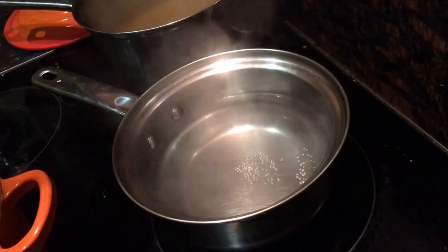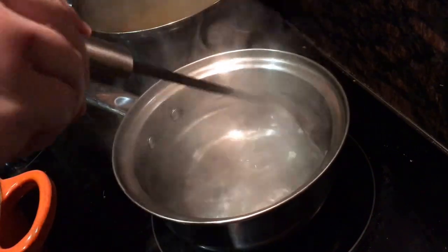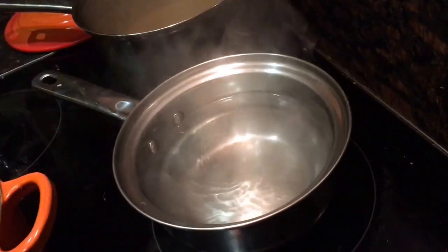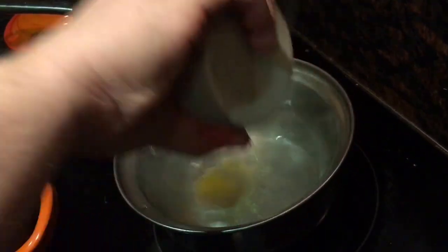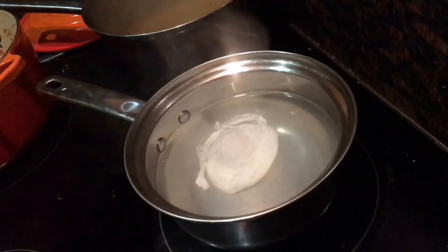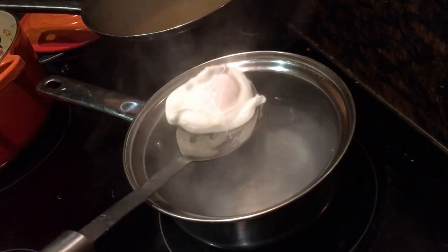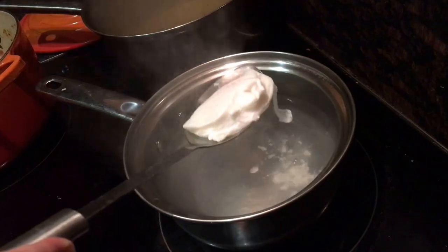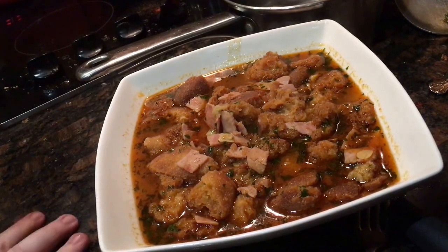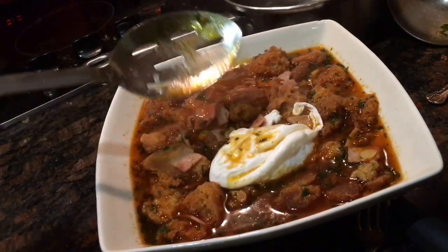To a small pan of simmering water, add about a teaspoon of white vinegar and stir that up to form a whirlpool in the middle of the pan. Then quickly drop your egg into the whirlpool — I find this easier if I crack the egg into a ramekin first. Let that cook in the simmering water until the white has set but the yolk is still wobbly, about three minutes. Then it's time to plate up, dropping the egg into the center of the soup.